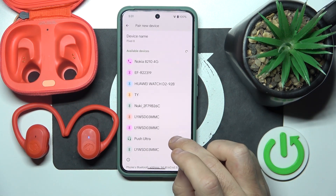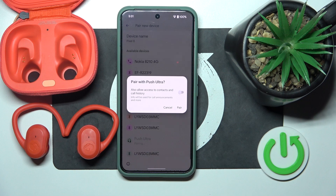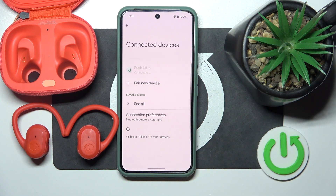Now click on your headphones on the list, click Pair, and we just did it.